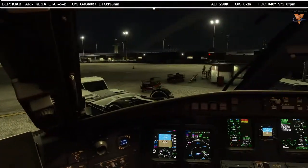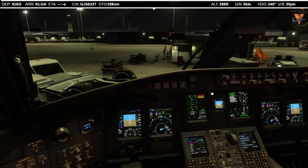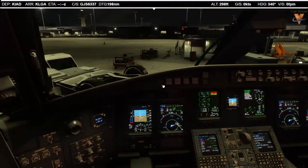Lindbergh 6337, ready to push off of 4 Charlie at Dulles. Lindbergh 6337, push is at your discretion — would you like runway 30 for departure? Can we take runway 30? Lindbergh 6337 — sure, expect runway 30, and a progressive taxi, hold short of Zulu. Lindbergh 6337. So we're ready to roll. Brakes released — there they go. Through the push. Let's make sure I don't see anybody behind us.